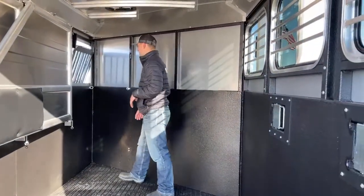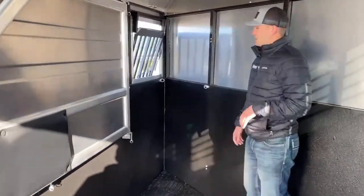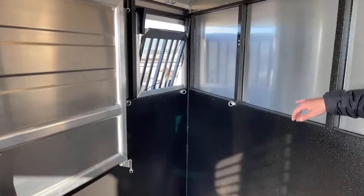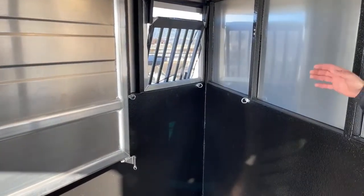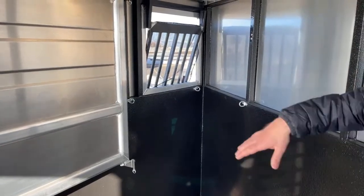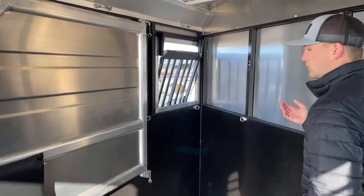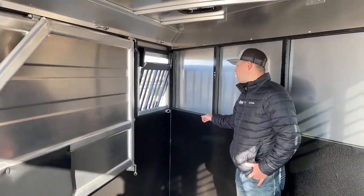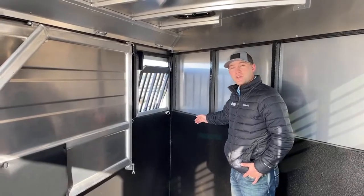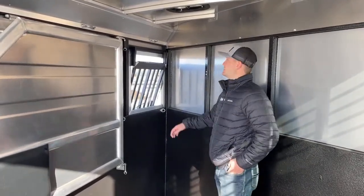In each stall of this trailer, you're going to notice some D-rings — that's for hanging hay bags or whatever you need. Typically there are three of them so you can put a corner feed bag there. There are three in each stall, so if you want hay bags in any stall, we can send you those. Or even if you have a trailer at home that's missing some D-rings, or you have D-rings and want hay bags for them, that's something we can get for you pretty easily.